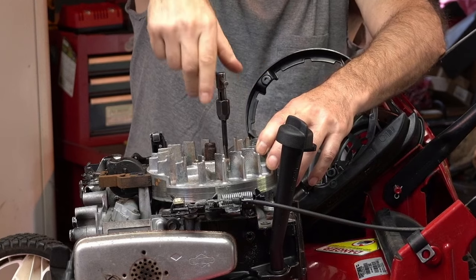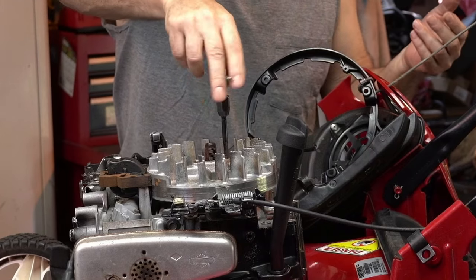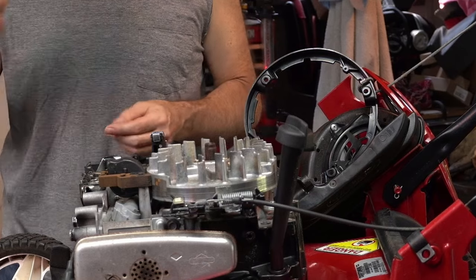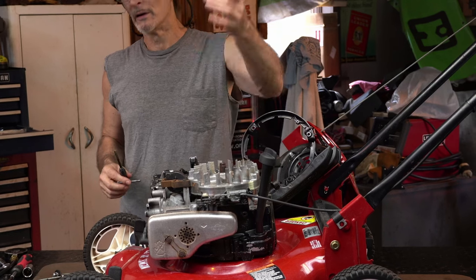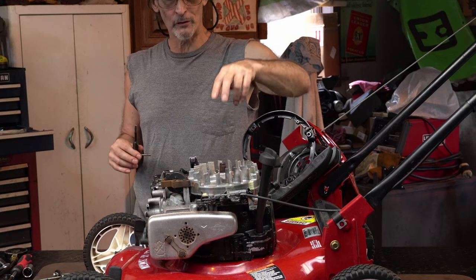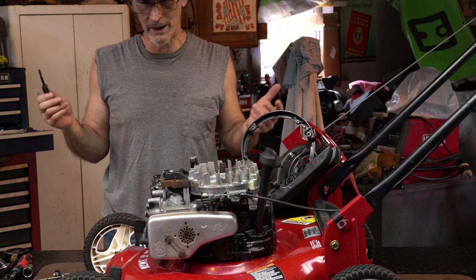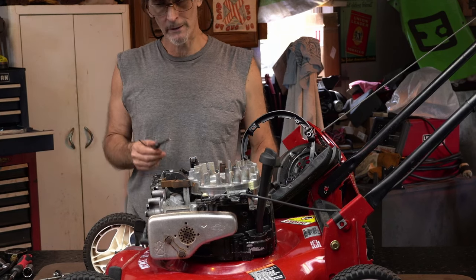I like to start off with a regular tap first because it'll cut quicker, it'll get started quicker - quarter-20. You can use a quarter-24 but you don't need that. I use the bottoming tap to finish up because the starting tap will only go in just so far. On the Briggs, like most of these, they're pre-drilled and some of the crankshafts have that little countersink but not all of them. These holes go pretty deep and you catch more threads with a bottoming tap.